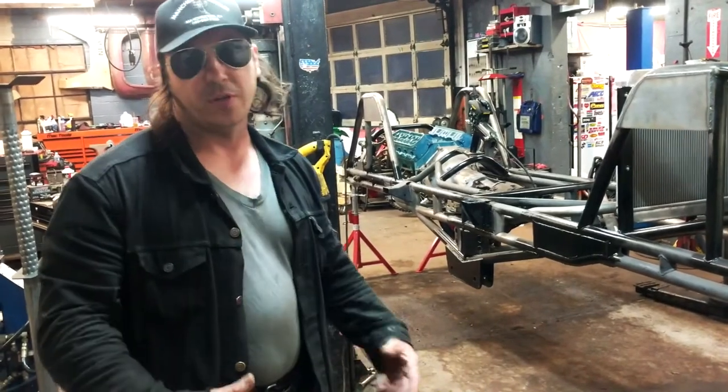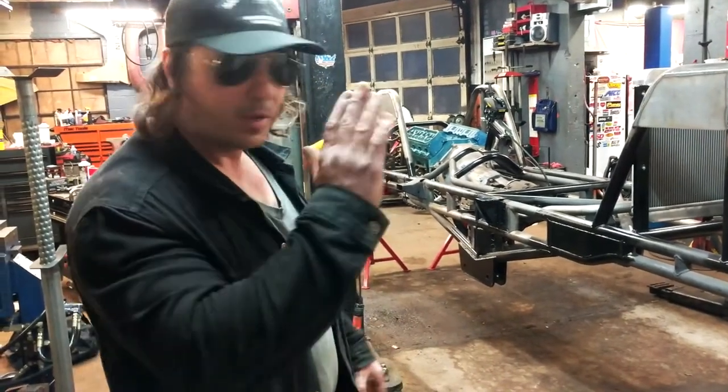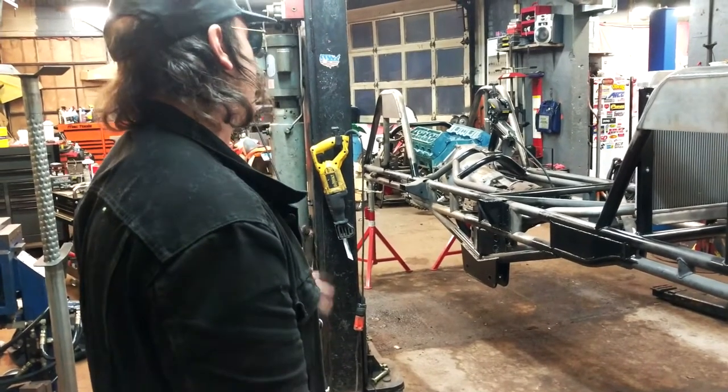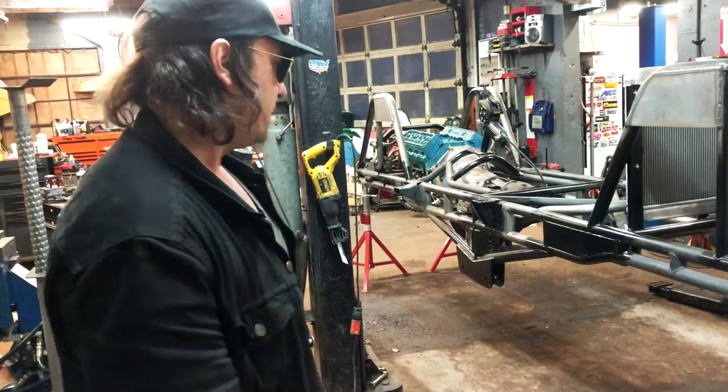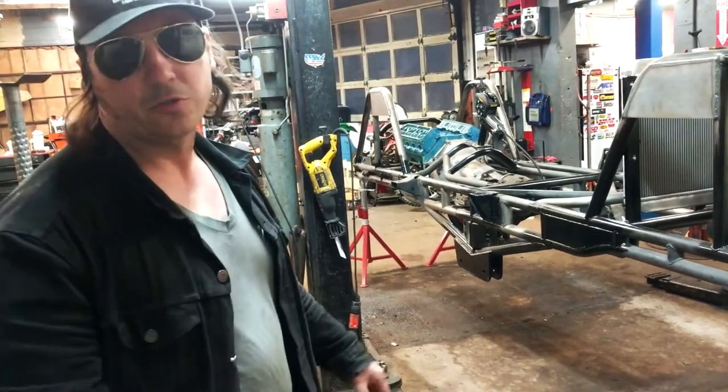It's also going to have a Lexan floor, so when it's up in the air you'll be able to see where you're going. It'll also be able to dribble the body on it, because the body's just going to be a shell — not like a real body like the one you just drove in.